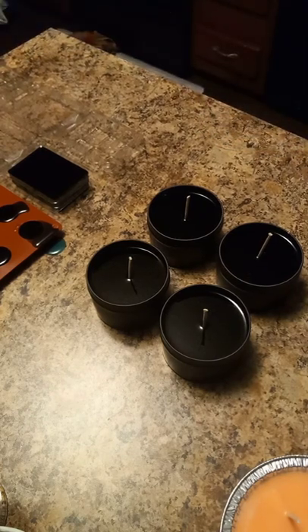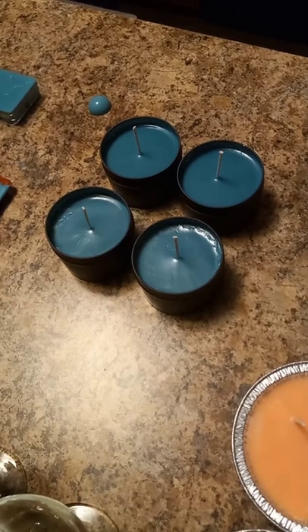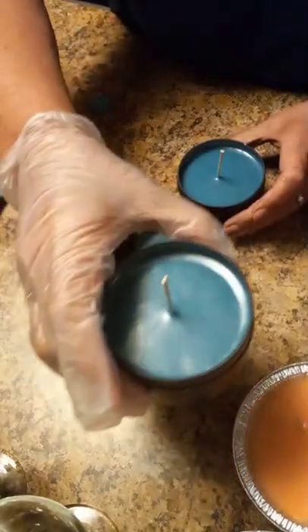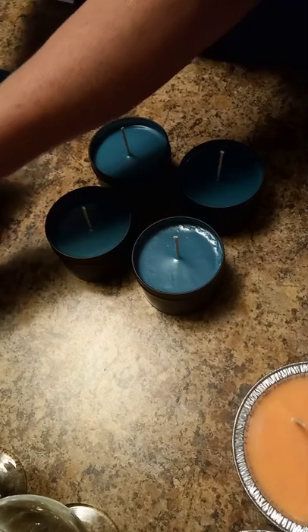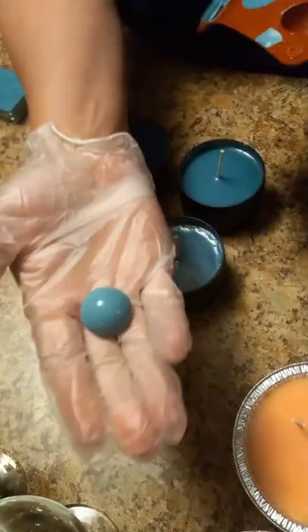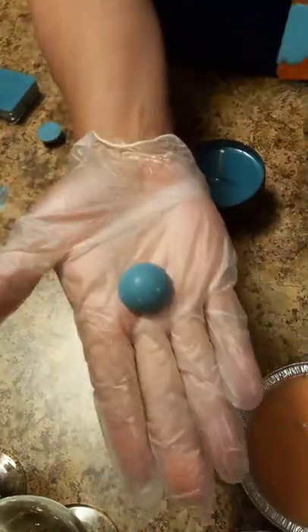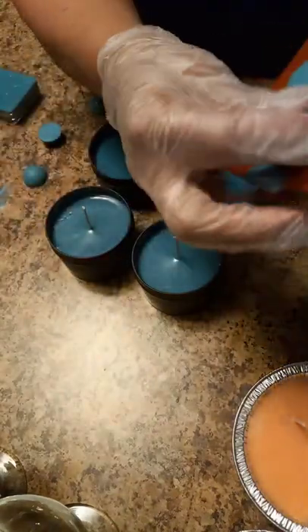We're going to let these cool — the candles and the wax melts. I'll come back and show you after they cool. As you can see they've gotten solid now, and you can see my smooth tops. I also want to quickly show you making wax melts that aren't in a mold, and how well 464 soy wax comes out of molds.